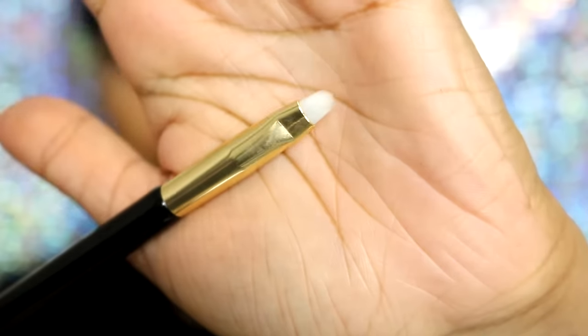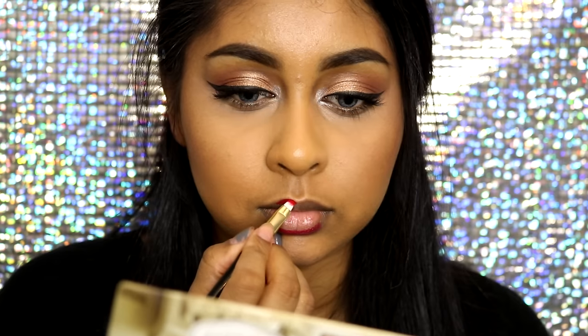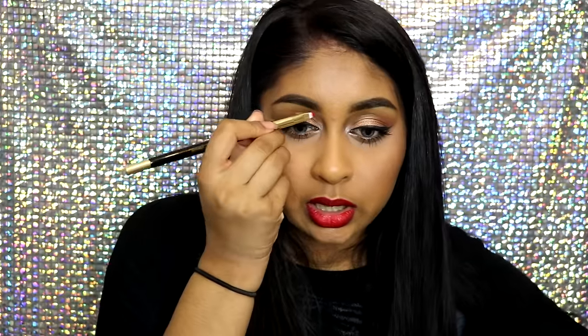For the final brush, this is called an eyeliner brush, which I would not use for eyeliner. I used it to apply my liquid lipsticks and it did a great job — it's really firm so it's nice for outlining your lips. You can also use it to shape your brows with concealer, which I think would be really good too. Another great brush.